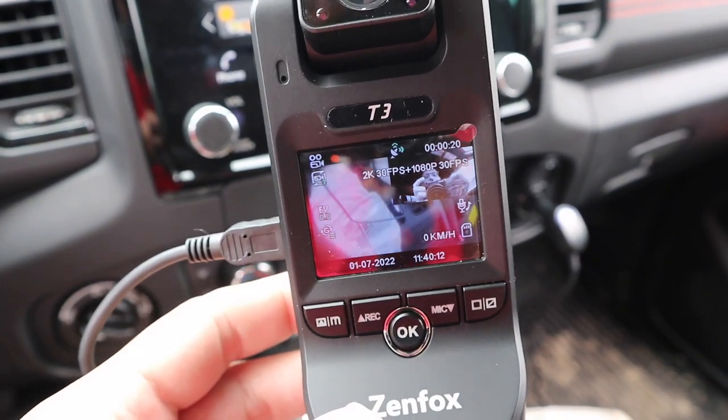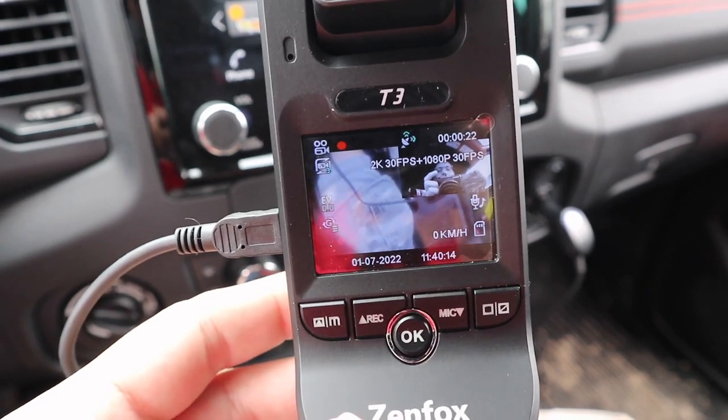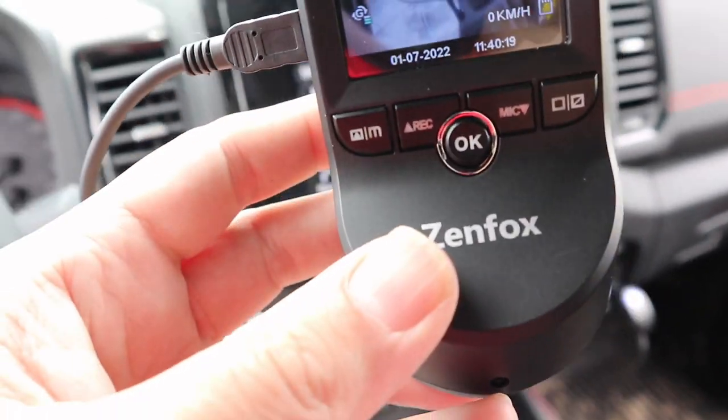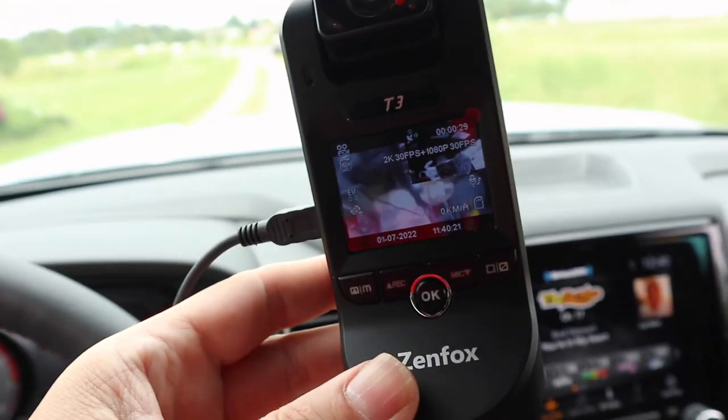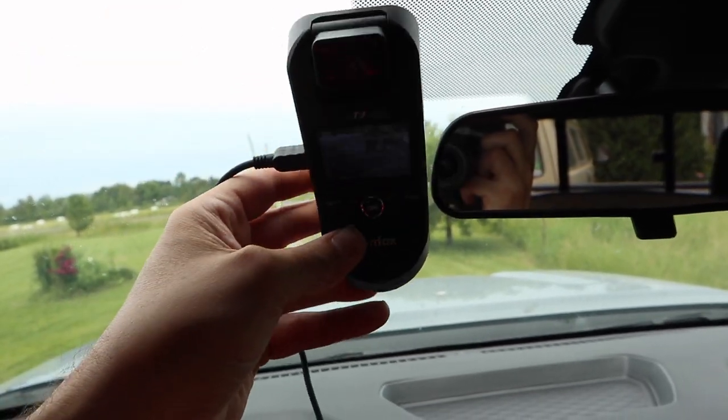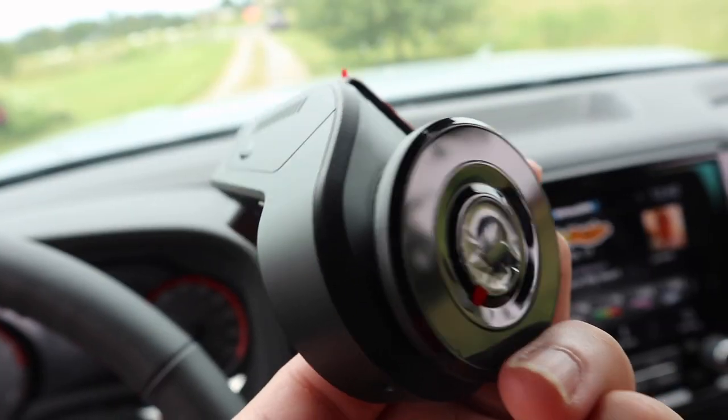I powered it off and back on and now we're recording at 2K 30 and 1080p 30 in the cabin area, and you can see the front camera as well. The reason I'm powering it up like this before mounting is to see if these dots on the windshield get obscured by the front camera when I mount it.